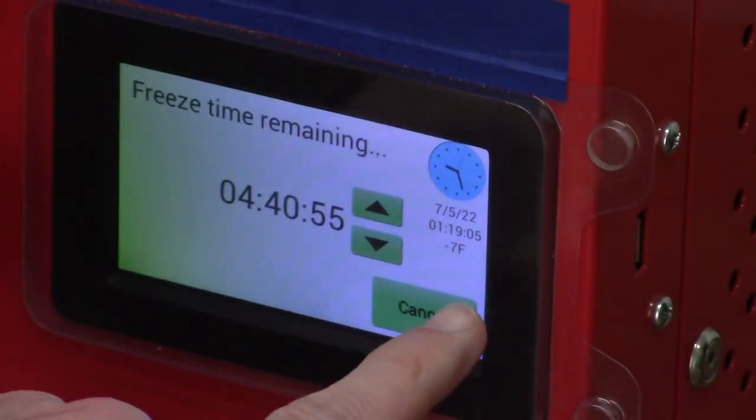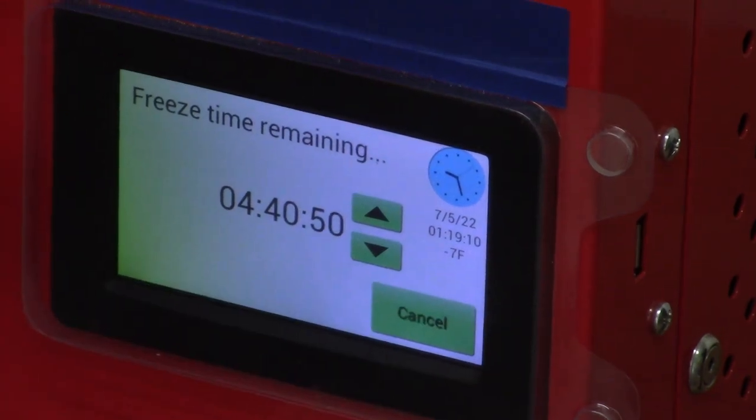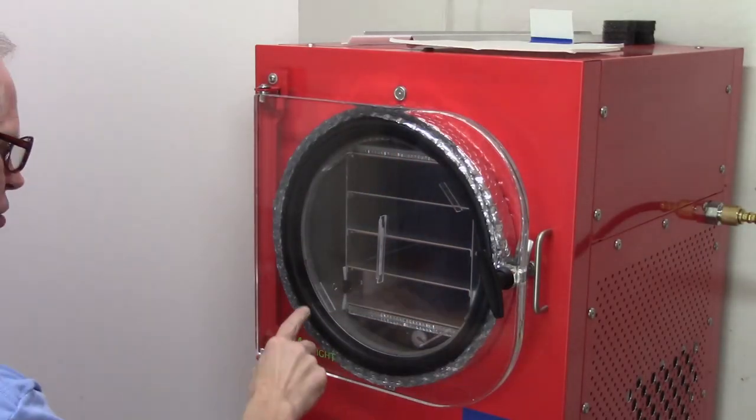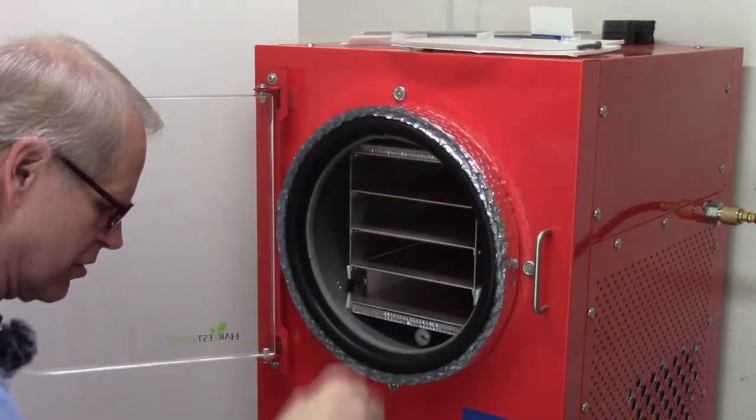The freeze dryer has been going for almost an hour and 20 minutes, it's down to negative 7. We're going to get them placed in there nicely and quickly — it's got a good ring around the door, so it's a good seal.